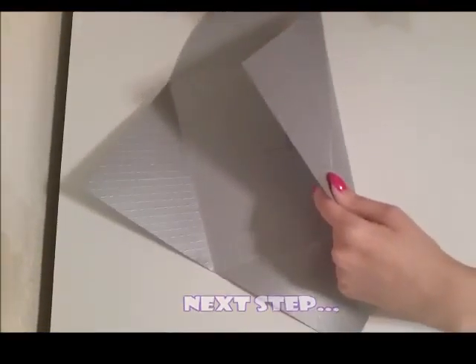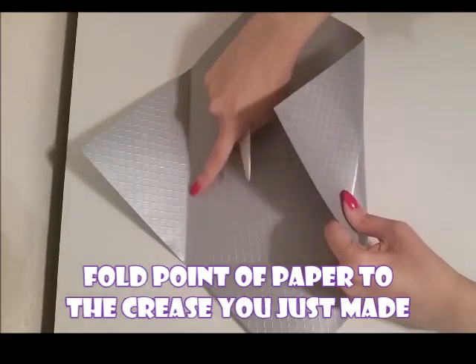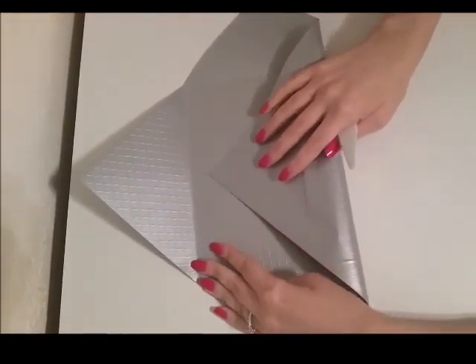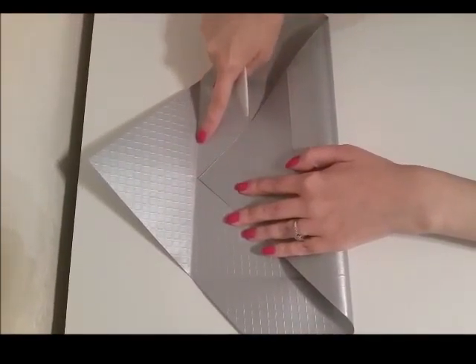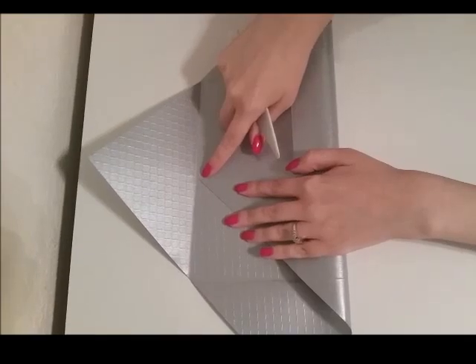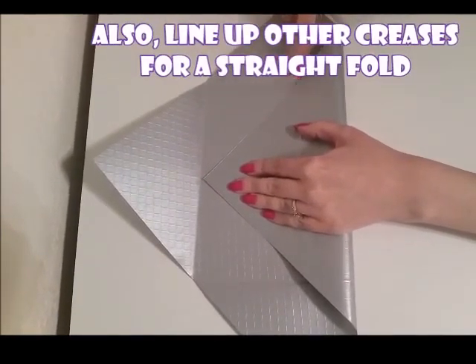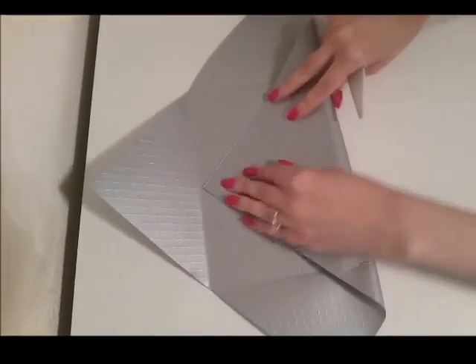Now we're ready for the next step. We're going to fold the point of the paper to the crease that we just made — the point of the paper goes to that top crease, as you can see. Also notice the creases on the side — make sure those line up, because that will keep your folds nice and straight.